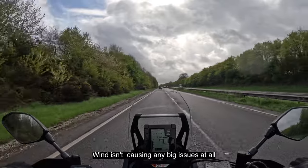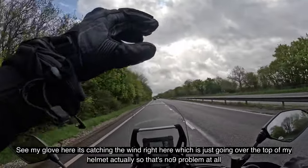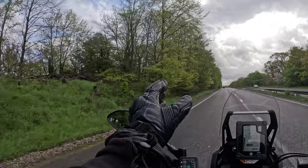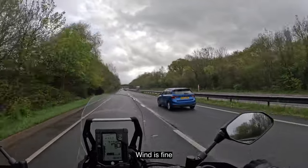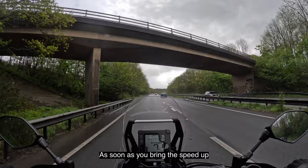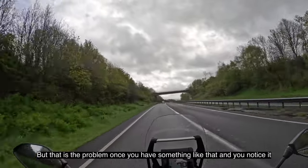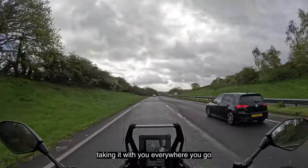Wind isn't causing any big issues at all - you can see my glove here just catching the wind right here, going over the top of my helmet. At 70 miles an hour the wind is fine. The vibrations are there and noticeable, but it's not a huge problem - it's definitely there though. As soon as you bring the speed up you can feel the vibrations considerably more. Once you notice something like that, particularly on a long ride, you can't switch off from it - it is constant.